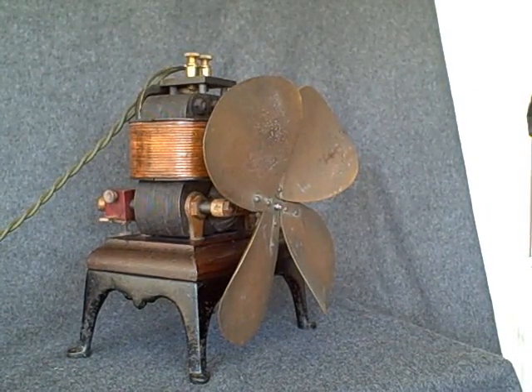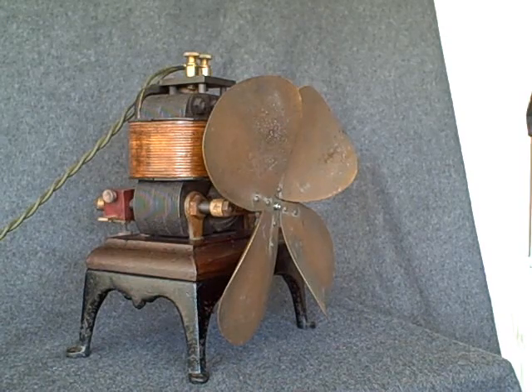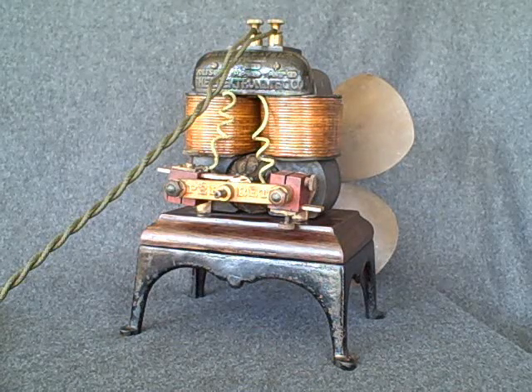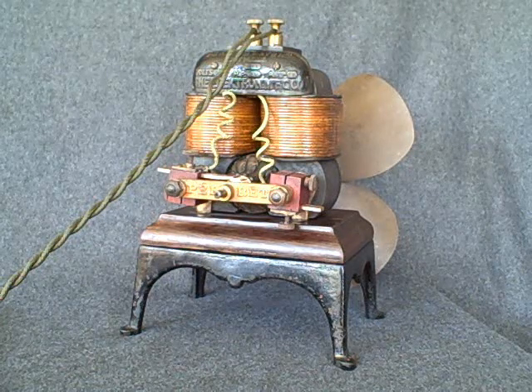Although rated for 2 to 10 volts, at 10 volts it's unspeakably fast. It runs approximately 2,000 RPM at just 5 volts. The very compact motor weighs 13 pounds and is surprisingly elegant, particularly notable for its very Victorian skirted base.